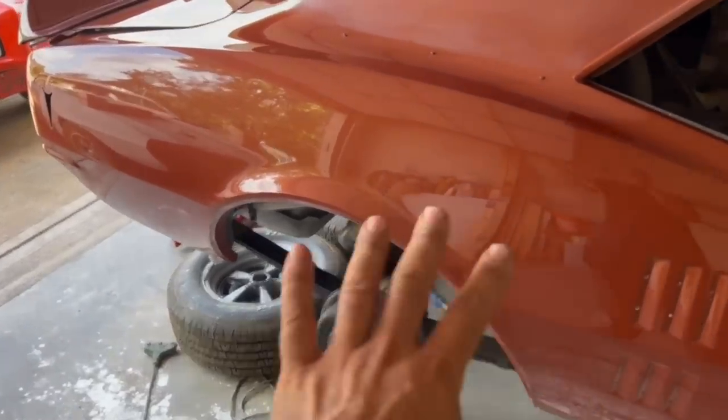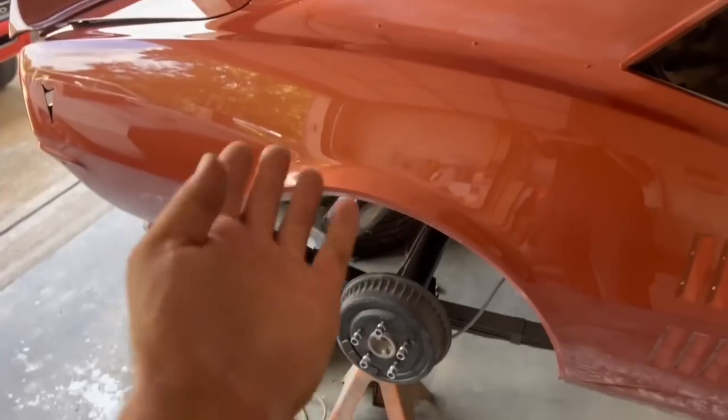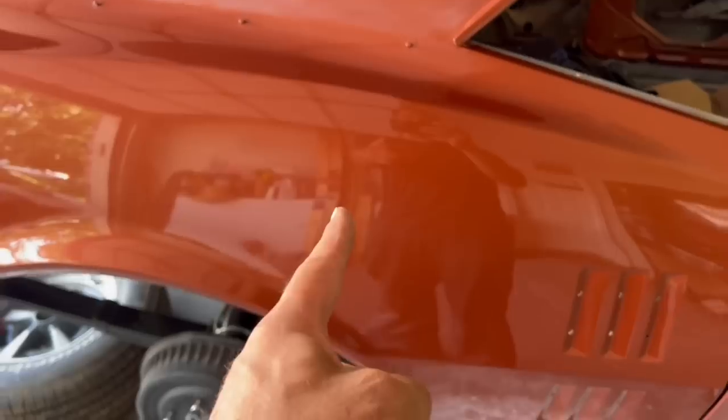What if I told you this car — this rear quarter panel — the entire car is painted right here in this garage, exactly where it sits, and the results came out just like this? You want to know the secrets and how it was done? Check it out. Stay tuned.